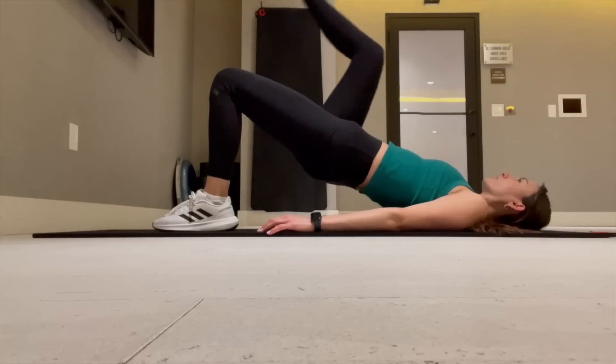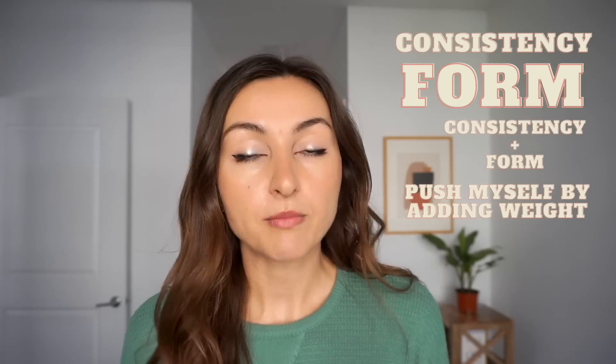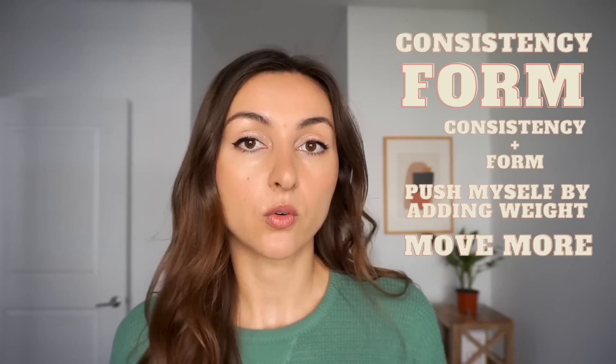Week one's goal, as you will see through these workout logs, was consistency. Week two was form. Week three, again, consistency and form. We're starting small, easing into it, setting small manageable goals. Week four, I was pushing myself and adding weight. And week five, my workouts were getting a little bit longer and I was incorporating other forms of exercise into my week as well, which you will see all of that in this video.